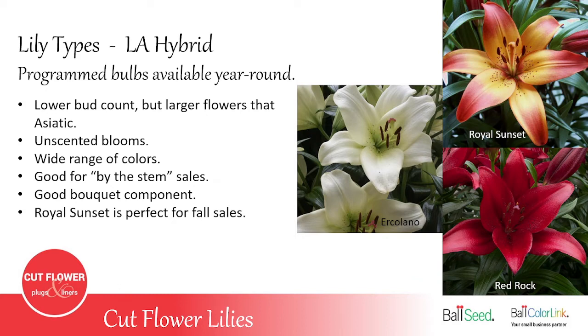The LA hybrid, which is the cross between the longiflorum and the Asiatic, has a lower bud count than the Asiatics, but it's a much taller plant usually, and the flowers are much larger — probably 25% bigger than the Asiatic flower. Basically unscented and available in a wide range of colors, similar to Asiatics. They make a good plant to sell by the stem and also a really good component in a mixed bouquet — you'll often see these in a grocery store or farmer's market bouquet. The variety Royal Sunset is perfect for fall sales; if you plant them Labor Day weekend, they should be ready for Thanksgiving.